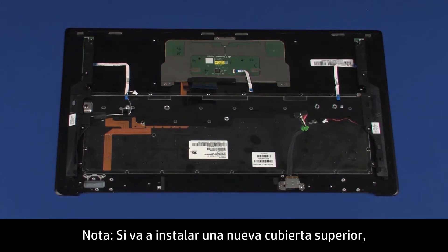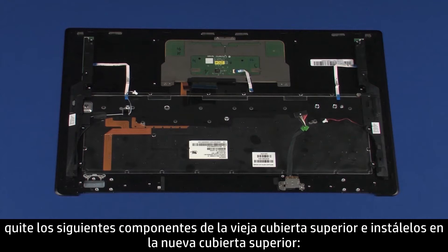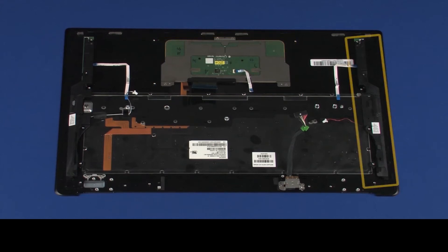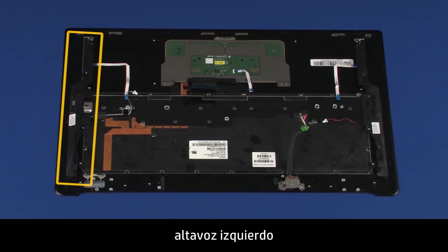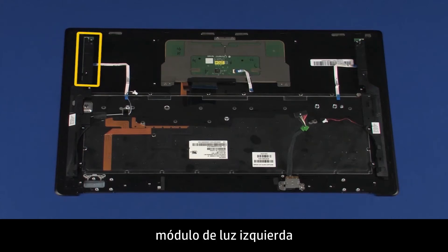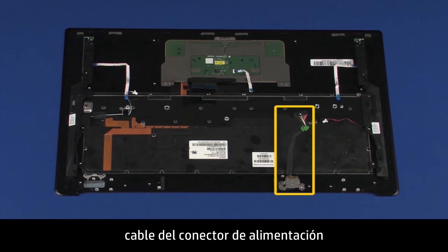Note: If you are installing a new top cover, remove the following from the old top cover and install onto the new top cover: touchpad board, right speaker, left speaker, right light module, left light module, and power connector cable.